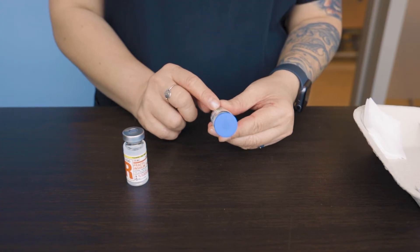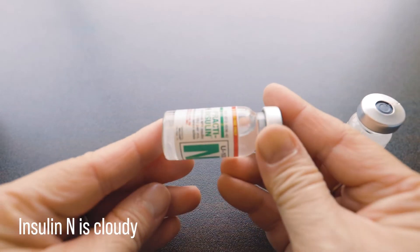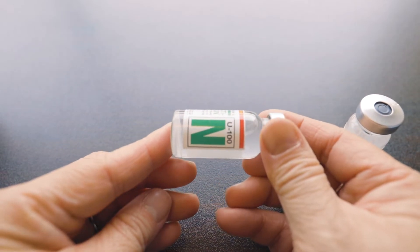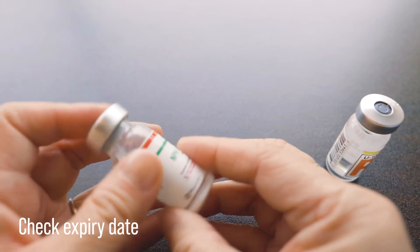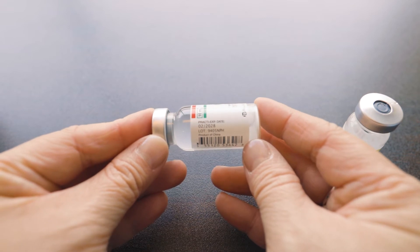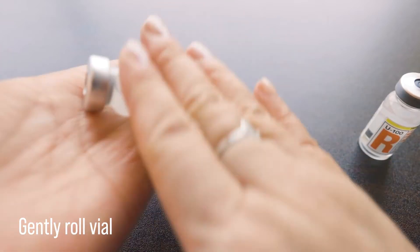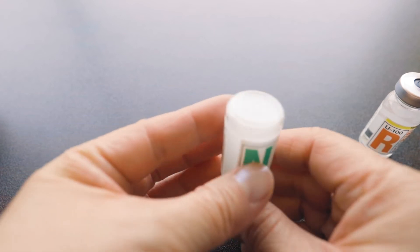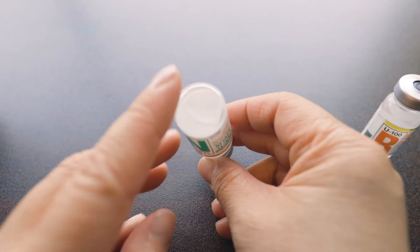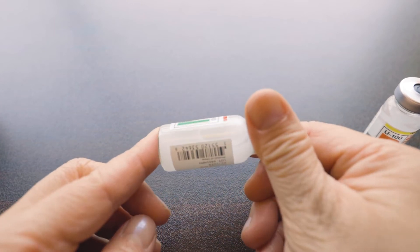Our second vial reads Practice Humulin N. We can see that it is cloudy, which is normal for this type of insulin. We're checking the expiry date — for this one, it's February 2028. Keep in mind that insulin is good for about 28 days from the time that it was first opened. We want to make sure to roll the vial gently to mix it properly and check that there are no remaining sediments on the bottom of the vial. Try to avoid shaking the vial, as this will form more bubbles in it.